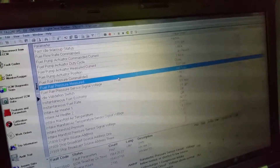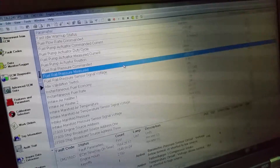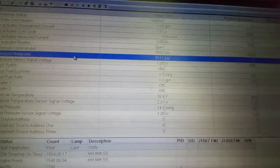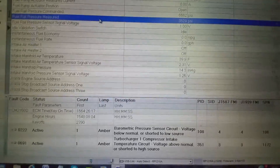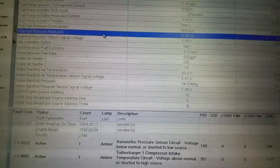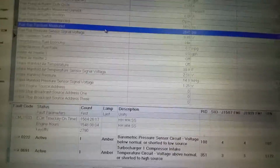24 PSI, 24 PSI. That dogs the injectors — time to change the rail.